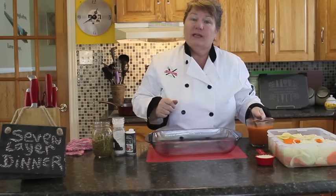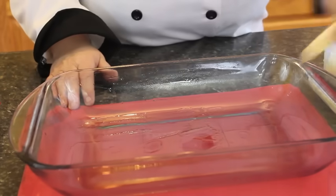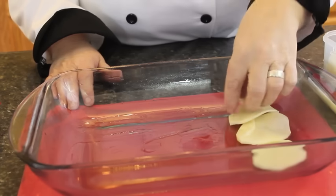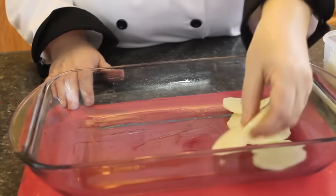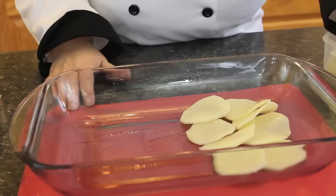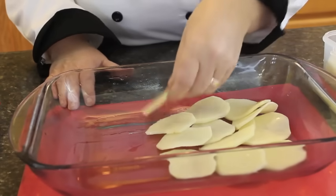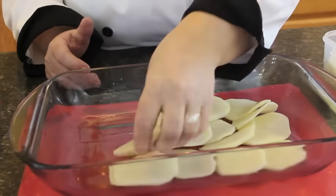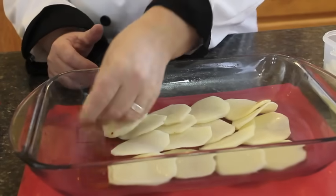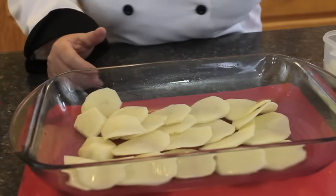So I'm going to start layering the vegetables now into our casserole dish. The reason why it's called a seven layer dinner is that it has seven ingredients: potato, carrot, onion, rice, green peas, tomato soup, and your meat of choice — which I picked sausage. And if you like bologna in it, that is fine too. So basically, we're going to layer the bottom of the pan with the potatoes first.